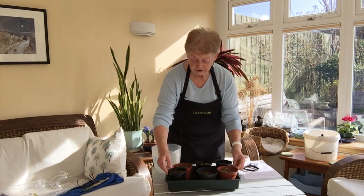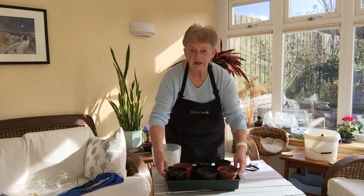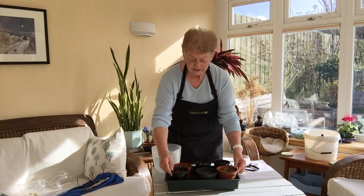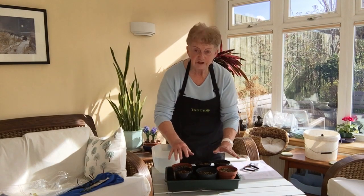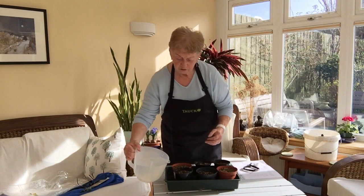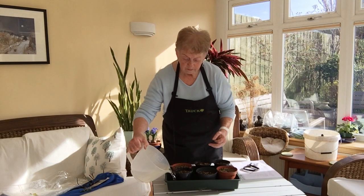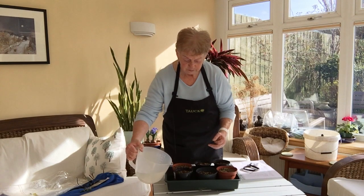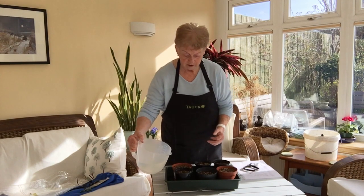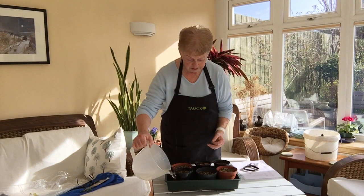Now the seeds are all planted, one in each pot, and the six pots are sitting in a tray. Now we need to water them. The best way to water so we don't disturb the compost and the seeds is from the bottom. I'm going to pour water into the base — probably more than you'd expect — because it will soak up. We'll need to leave it for maybe about half an hour to soak up as much as it wants, so I'll put plenty of water in.